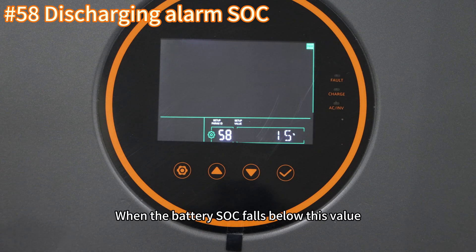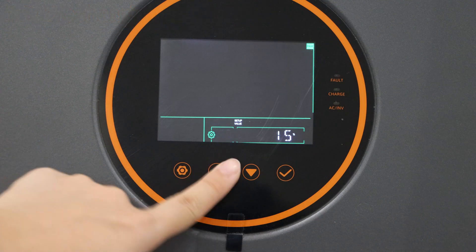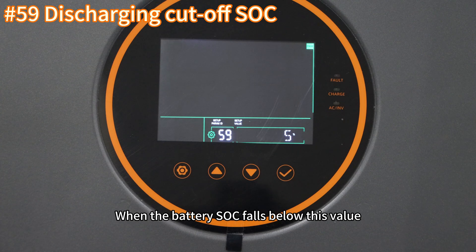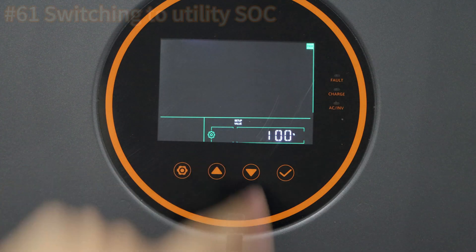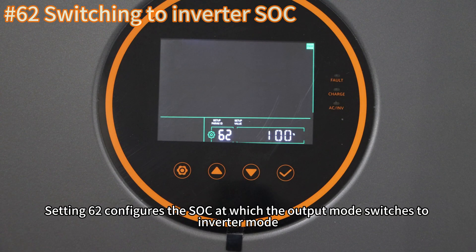When the battery SOC falls below the discharge alarm SOC value, the inverter will issue an alarm. Setting fifty-nine configures the discharge cutoff SOC; when the battery SOC falls below this value, the inverter will stop discharging the battery. Setting sixty configures the charge cutoff SOC. Setting sixty-one configures the SOC at which the output mode switches to grid priority mode. Setting sixty-two configures the SOC at which the output mode switches to inverter mode.